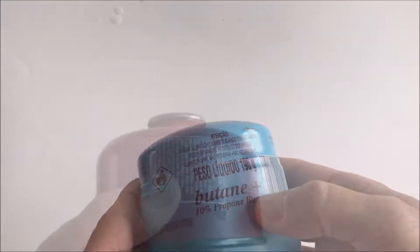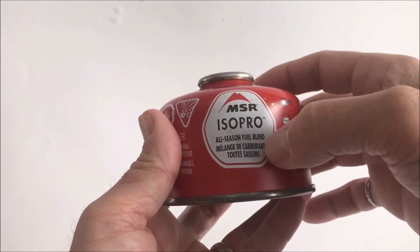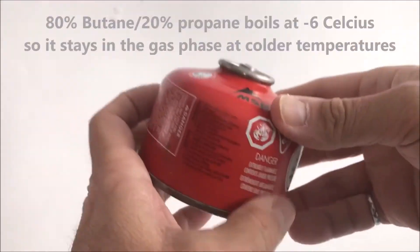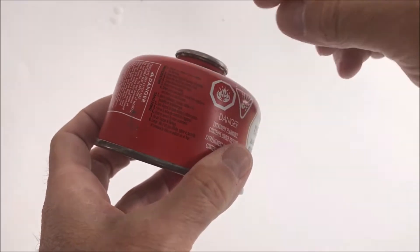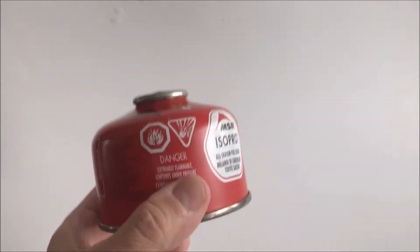That's why you see on this canister it says 'summer blend' with 10% propane. Nowadays manufacturers call it an all-season fuel blend. MSR uses 80% butane and 20% propane year-round, and that's a good mix of vaporizing capability, energy content, and canister strength.